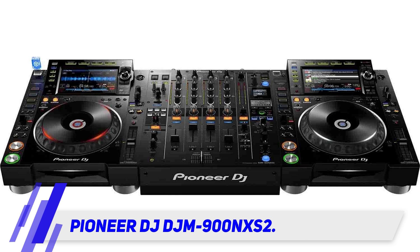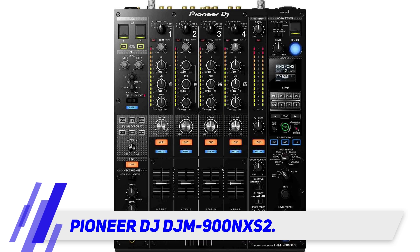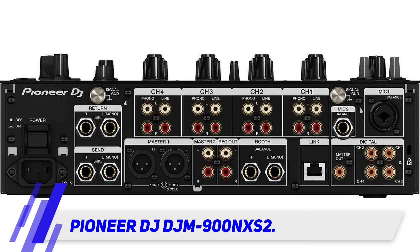Some effects include spiral, ping-pong, roll, slipper roll, vinyl break, and helix. It has a lot more versatility with its independent send/return, four XLR phone outputs, and two USB ports, giving users more flexibility over their chosen setup.